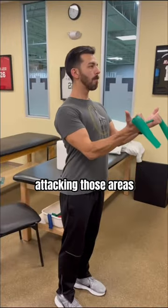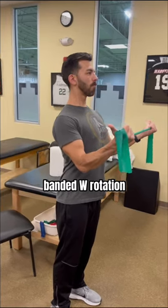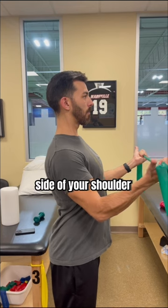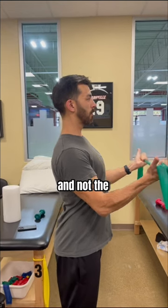So we started by attacking those areas first with the banded W rotation held for five seconds. If doing these correctly, you'll feel the side of your shoulder working and not the front of your shoulder.